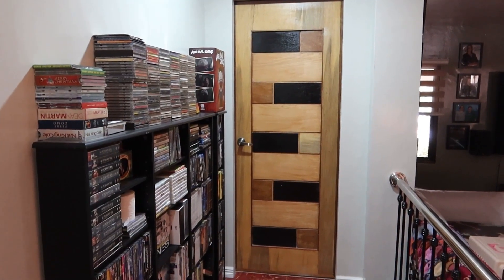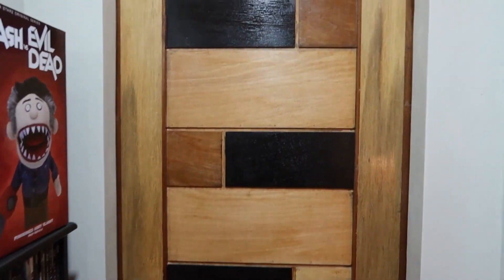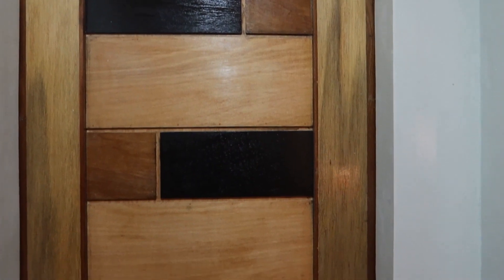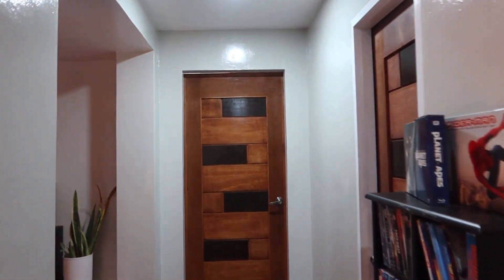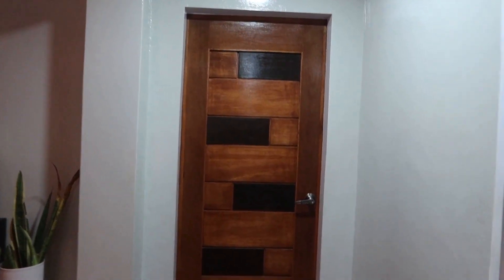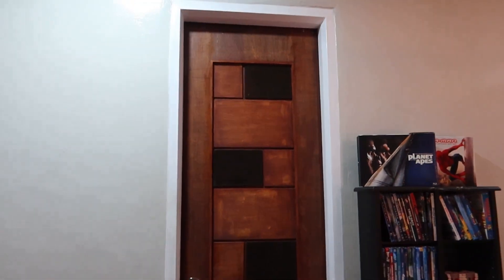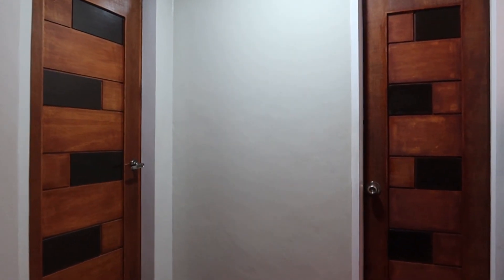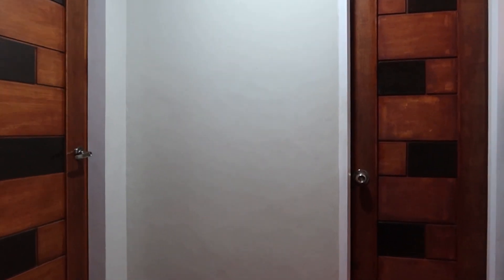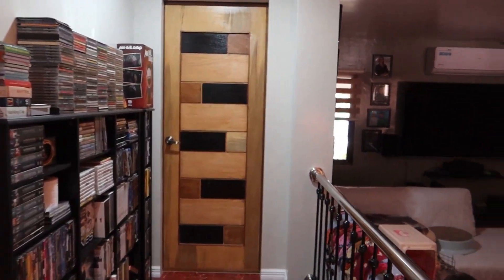There's the bedroom door — see how it's lighter? We're having to replace that one. Here are the other two doors that are darker — the bathroom door and the mother-in-law's bedroom door. See how they're darker? The bedroom door is quite a bit lighter, so yeah, we're having that replaced.